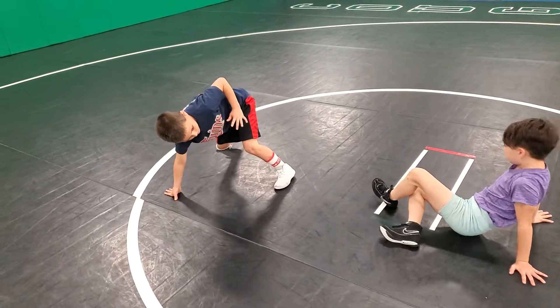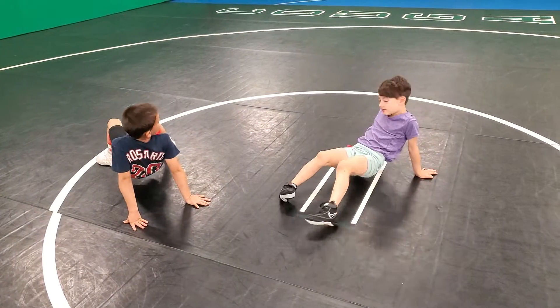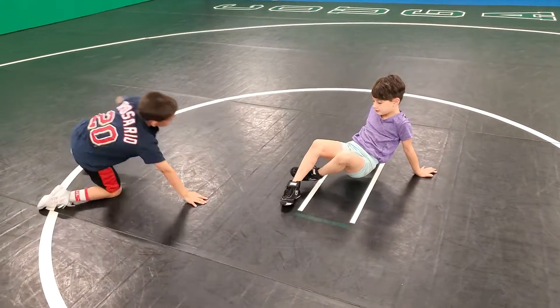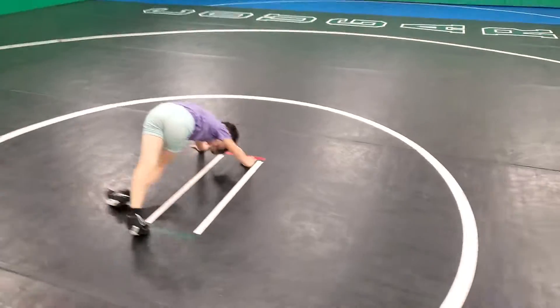It's always foot under, foot under. Now kick your other foot under. Other foot. And then reach over. There you go.